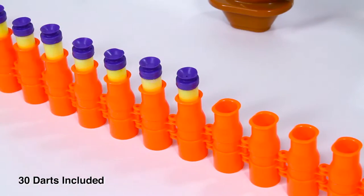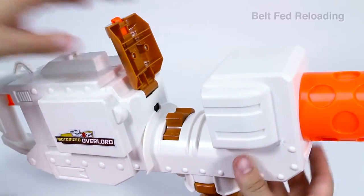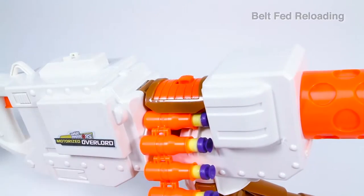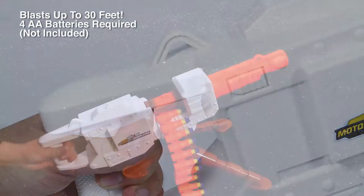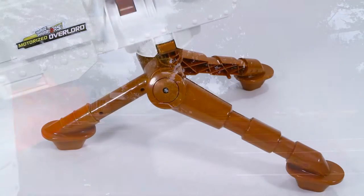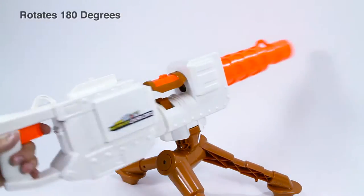Simply load the darts into the included belt and feed the belt into the Overlord. Then just hold down the trigger and watch the darts blast up to 30 feet. The tripod mount gives you a full 180 degrees of firing.